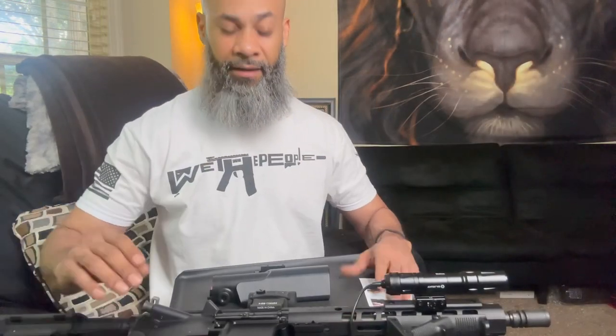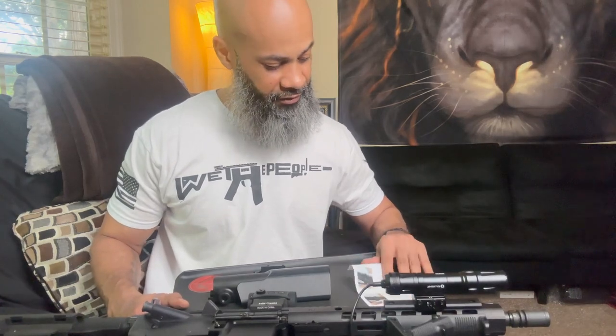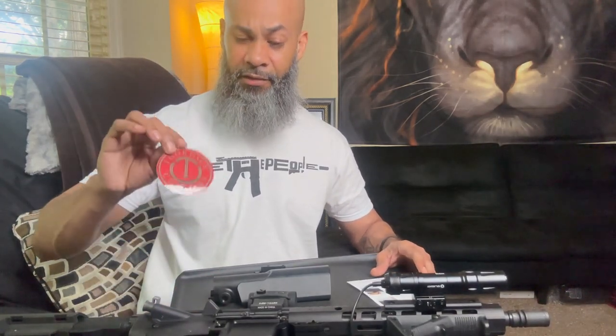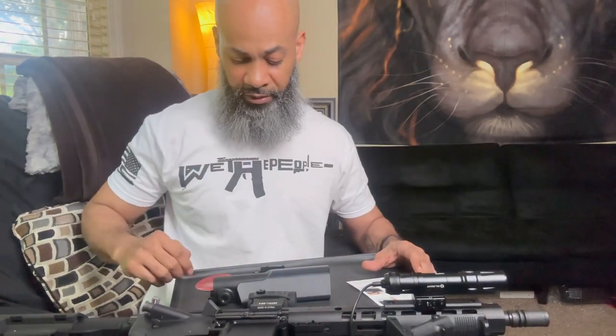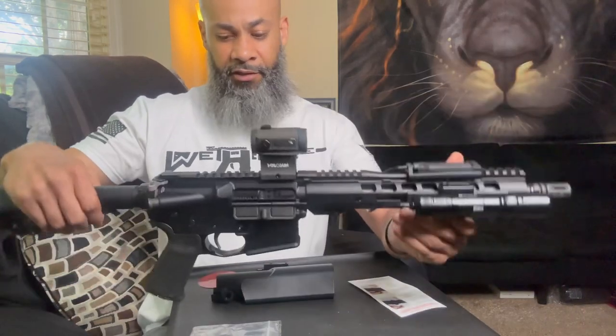All right, guys, I'm back. This looks so easy to put on that I figured, hey, let me just go ahead and do a little tutorial on how to put this on. Again, guys, this is Thorsten Customs. Thorsten Customs comes with a nice little sticker. Just in case someone's worried about that spelling, it'll be in the description as well. This looks super simple to put on, so let me go ahead and show it.